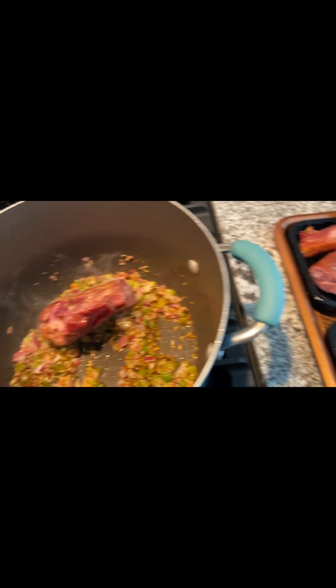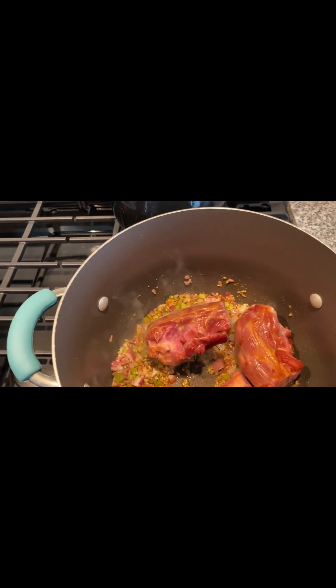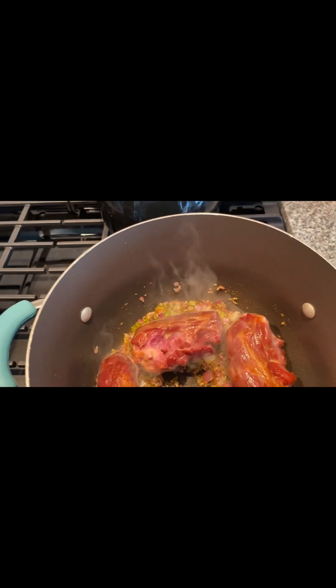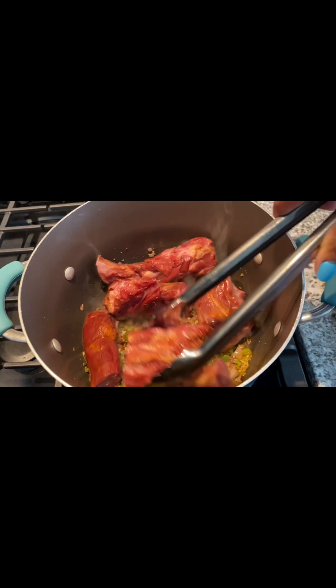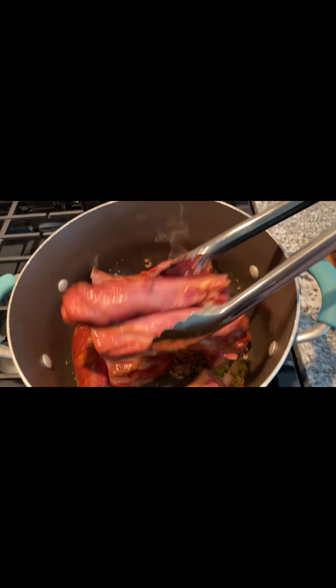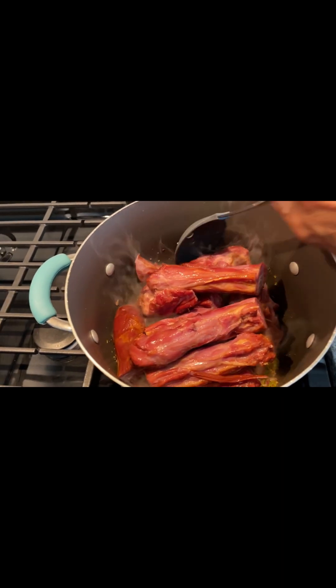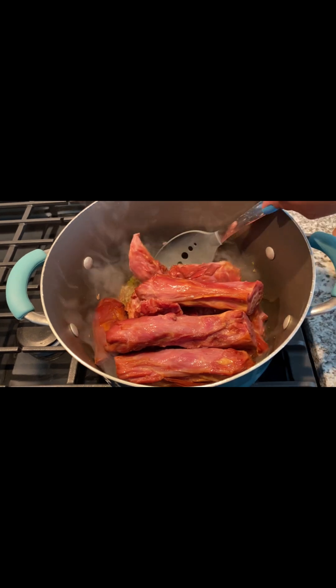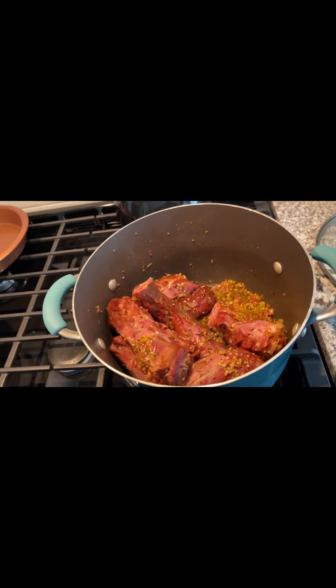So here's what I did. Most of you know that I always start off with my little trio — trilogy, whatever you want to call it. It's my bell pepper, onion, and garlic. I put that at the bottom of the pan and just mix that together. And so I'm putting the turkey necks in, and I'm going to just let them get seasoned with my trilogy.